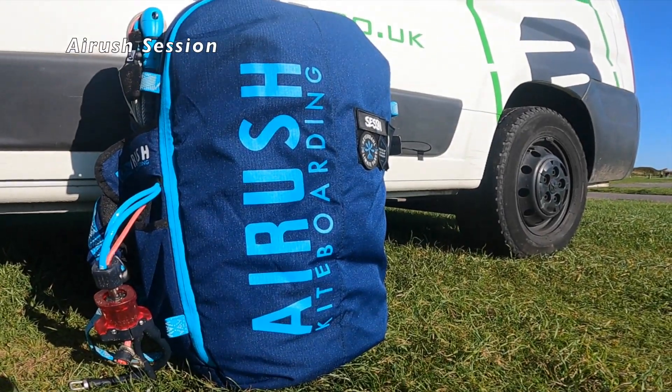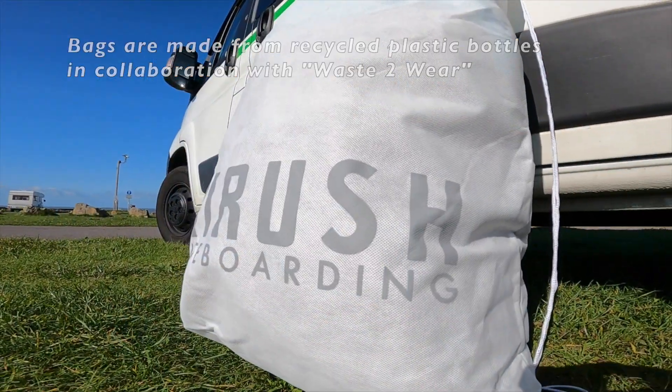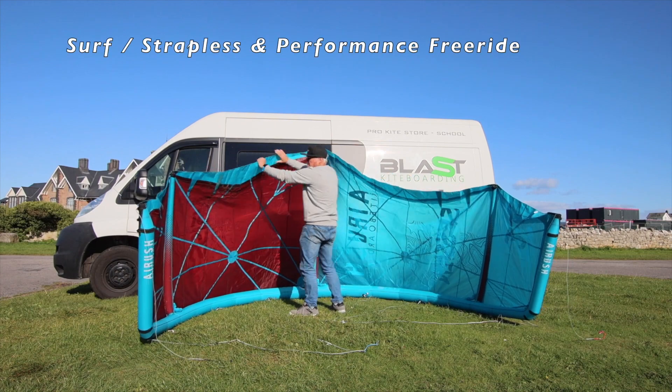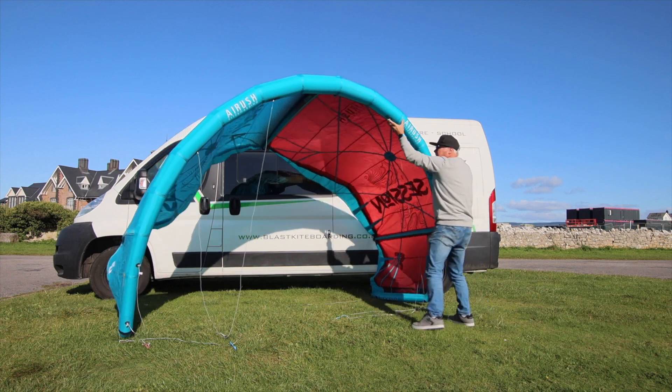Hi guys, it's Mark from Blast Kiteboarding. I'm here to tell you about the new Airish session today. As you can see, the bags are still made from recycled plastic. Airish has been very good at doing the whole eco thing, and hats off to them for that.